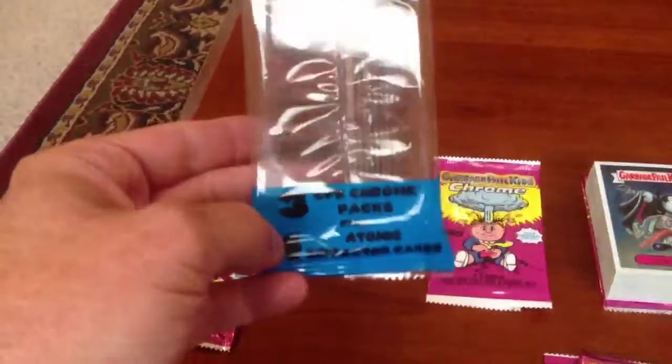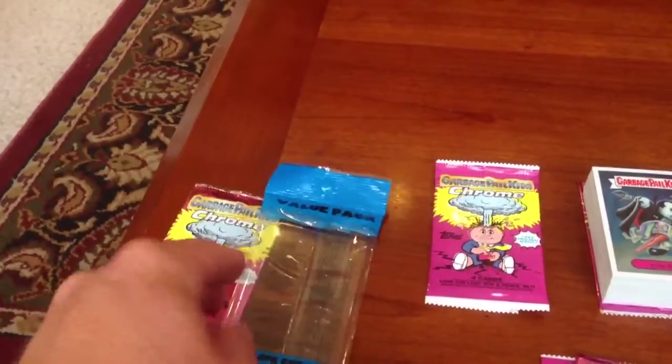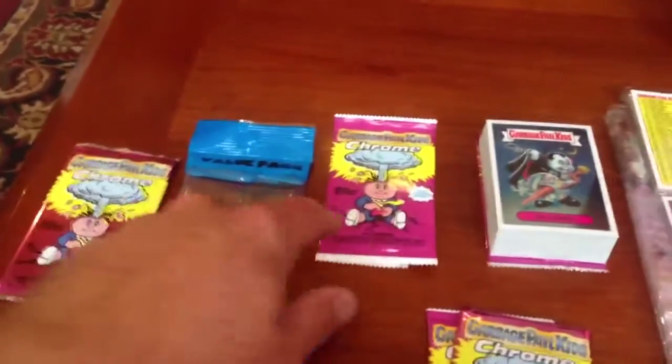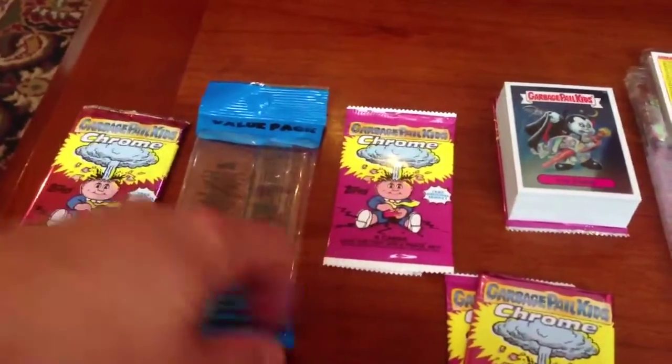The Value Pack comes with 3 packs of cards and then 4 Atomic Refractors, and they're $9.49 for that, which is a pretty solid deal. The regular Chrome Packs here are $2.99 and come with 4 cards.